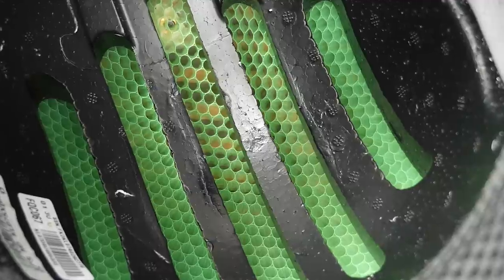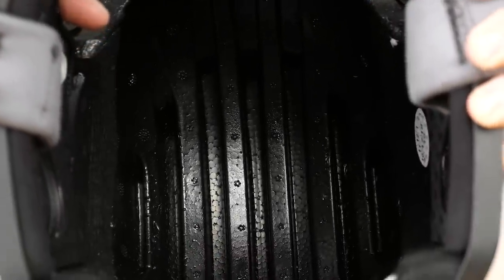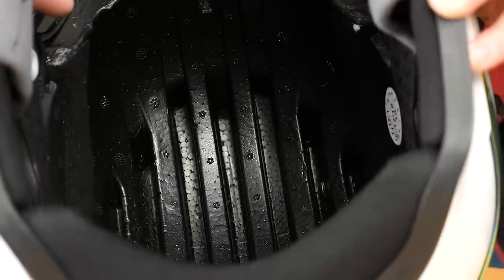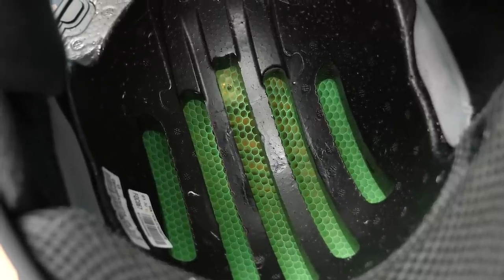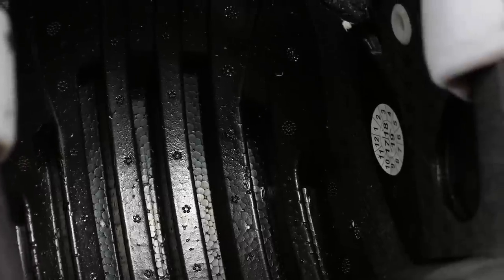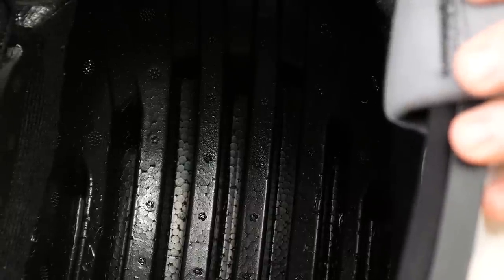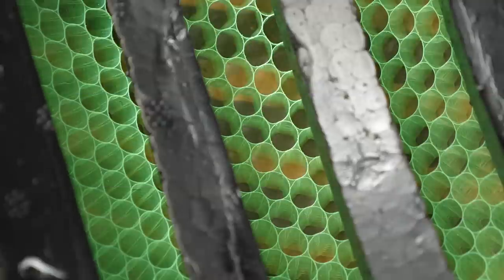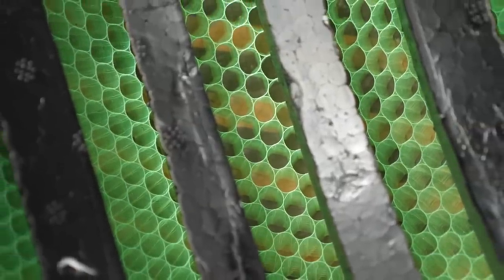Choroid's tubular structure consists of more than 95% air versus polystyrene, which is formed together into a solid, closed-cell structure. As Choroid is a tubular format, it allows ventilation without any sacrifice to protection, versus polystyrene where in order to allow ventilation, the helmet designers must remove the energy-absorbing polystyrene by drilling holes in it or carving it out. This allows Choroid's tubular structure to provide more protection and ventilation without compromise.